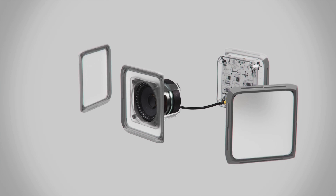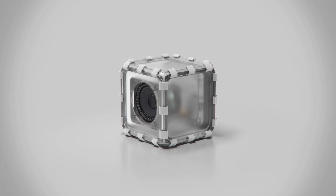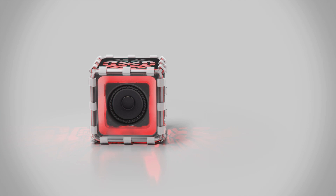You conclude your journey by building your speaker and making it your own with customizable lights and covers. You'll be able to enjoy the great sound for years to come. But even better, you'll have the satisfaction of being able to say, I built that.